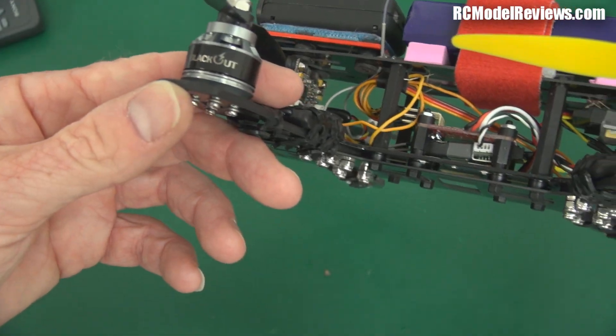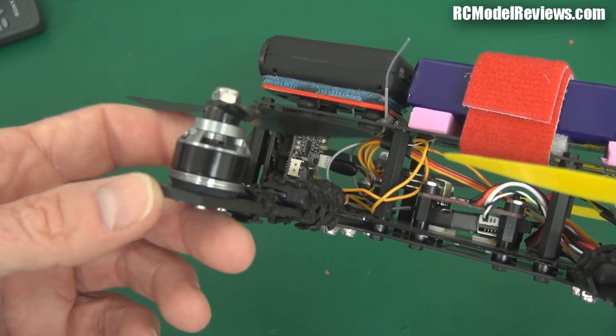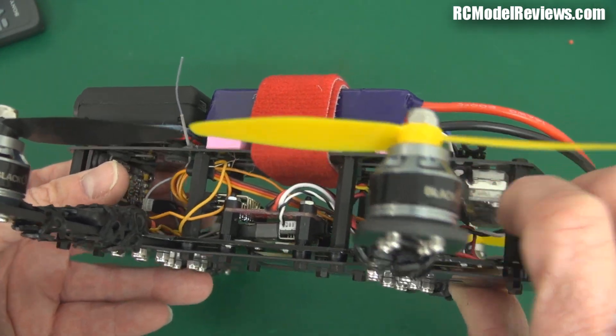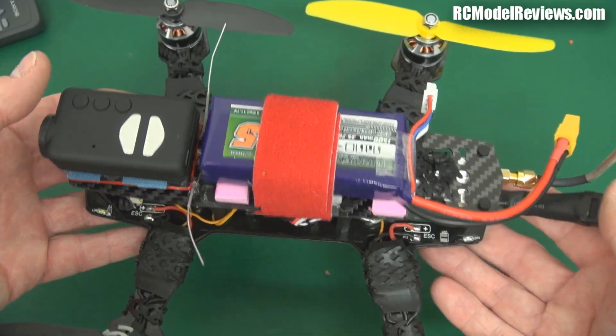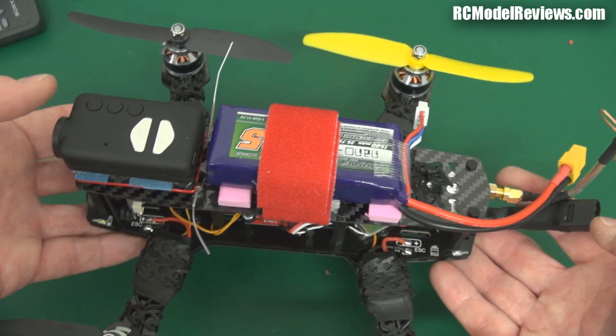The motors on this one are Blackout branded, but you can use the Tiger motors or the Sunny Sky motors, both of which are actually really hard to get hold of at the moment. The demand has way exceeded supply because the 250 quad thing has just taken off like a freight train. Everyone wants one and getting hold of them is becoming increasingly difficult.